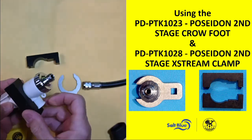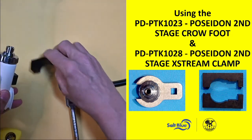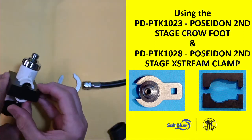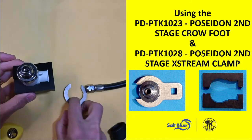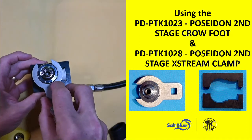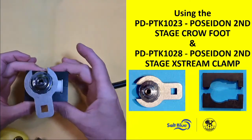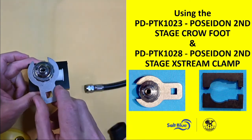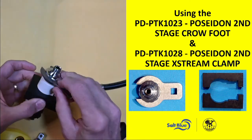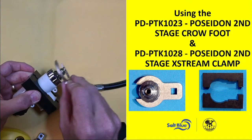what I can do is take this block set and hold the body. Then I can take my crow's foot and hold the body in the vise, which will hold it nice and steady, and then I can break that connection point right there.